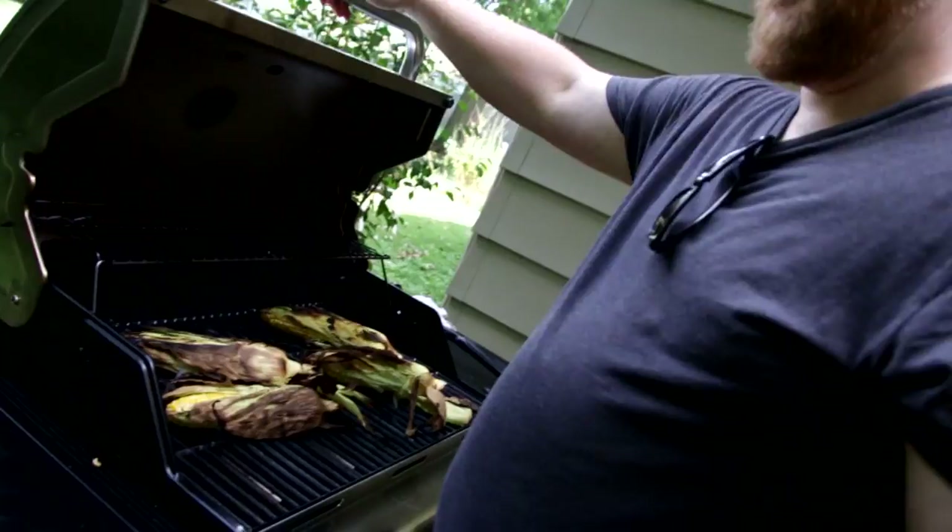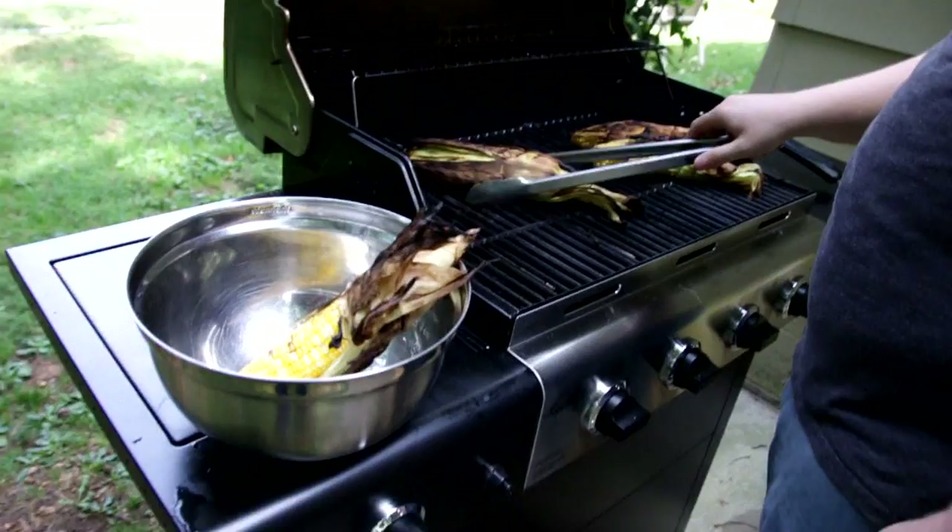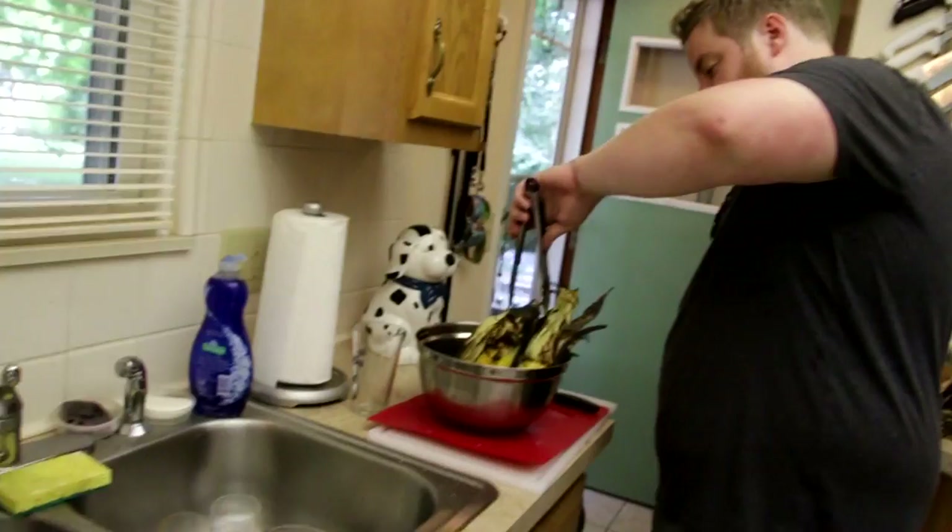So just a couple minutes, you get some char. Shit's on fire. Stop. No fire. No fuego. Whatever. We got some hot corn. Still on fire.